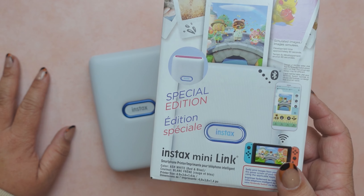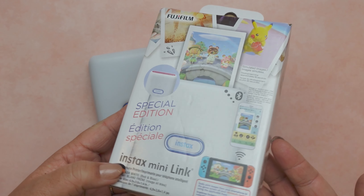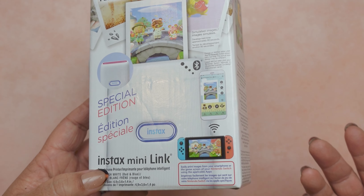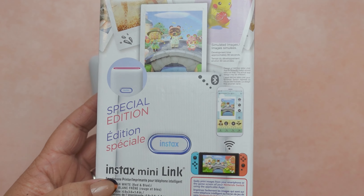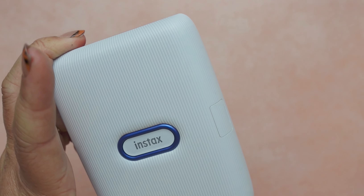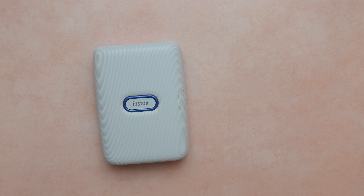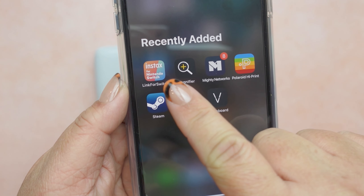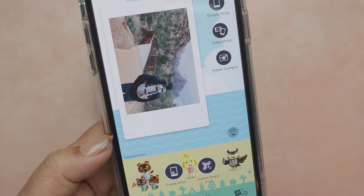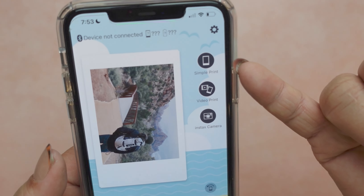The Instax I have is this special edition collaboration with Nintendo. The only reason I got this one is because it was the cheapest one I could find on Amazon — I think it's because it's a limited edition collab. You can use it with your iPhone on iOS, but you can also use it with your Switch. At the end of the day, the hardware is the same. The only thing that's different is probably some of the functionalities on the app, which are actually kind of fun. This is the Instax for Nintendo Switch app and there are so many different little functions — you can add stickers, there are collages — though I've really only done simple prints so far.